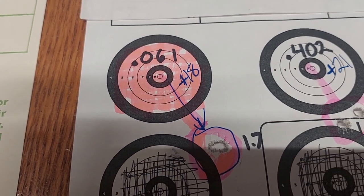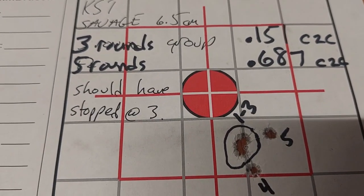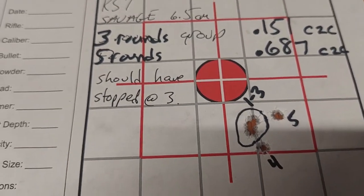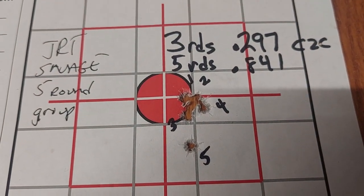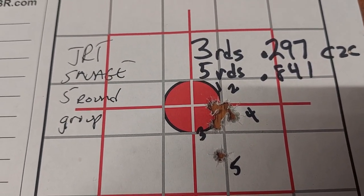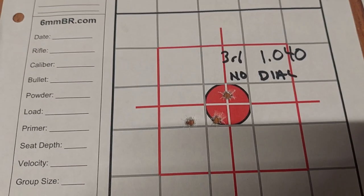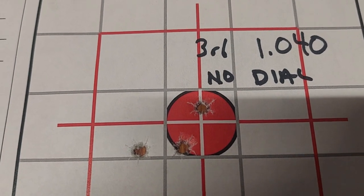So we set it back to 18 tick marks. My first three-round group was 0.151 center to center, but then my son shamed me into shooting a five-round group and it opened up to 0.687. Then of course I made him shoot a five-round group to see if he could do better. His first three rounds were basically all touching, then his fourth landed over there; he called his fifth. We dialed it back to zero again and the group opened up to 1.04 for a three-round group.